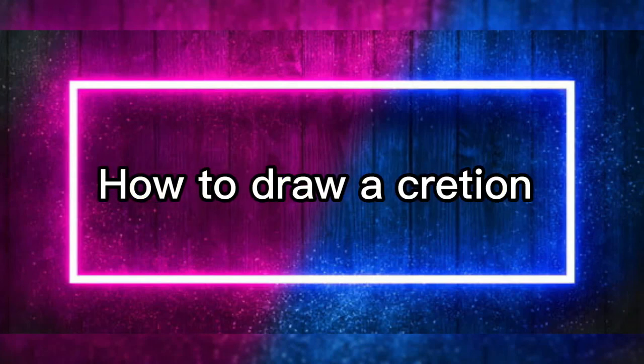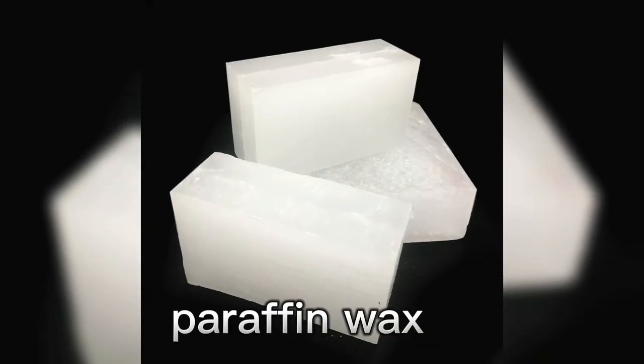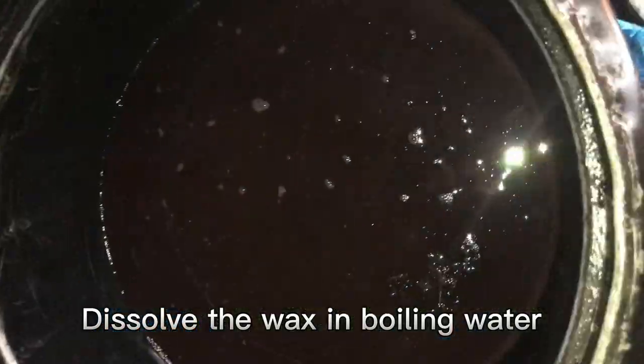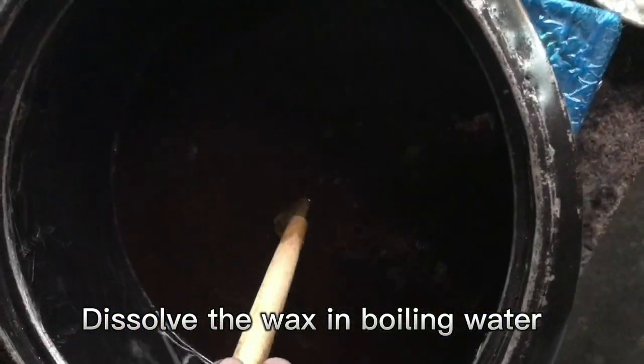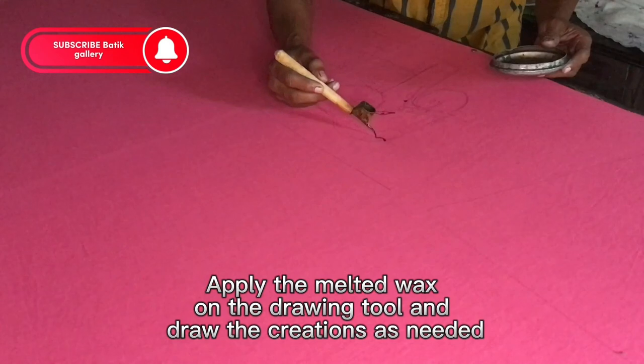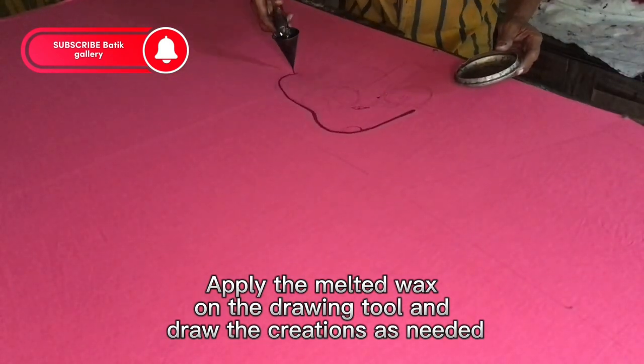How to draw accretion using paraffin wax. Dissolve the wax in boiling water. Apply the melted wax on the drawing tool end. Draw the creations as needed.